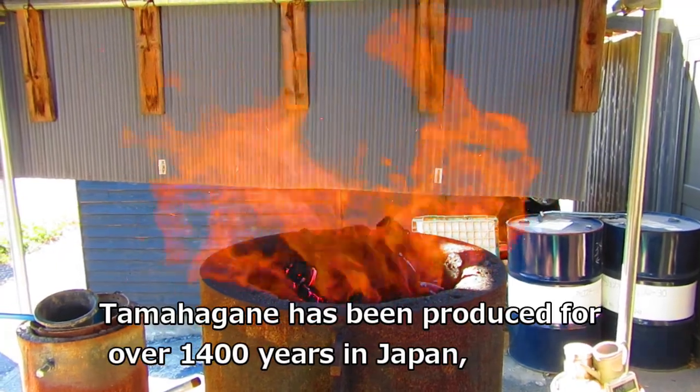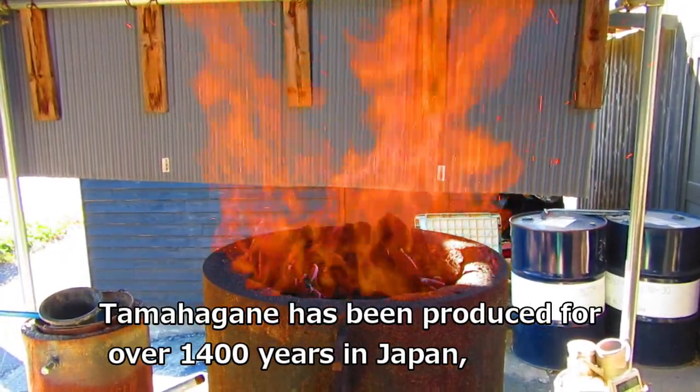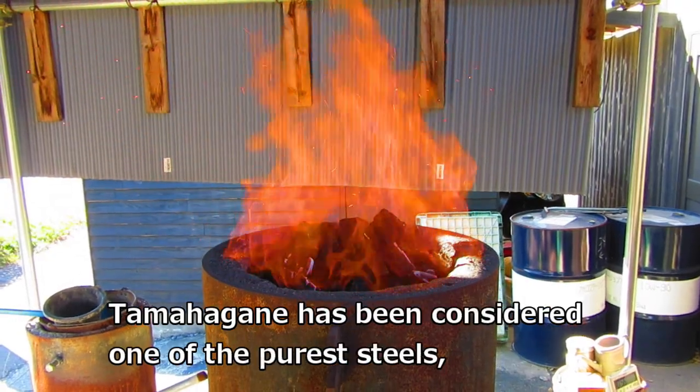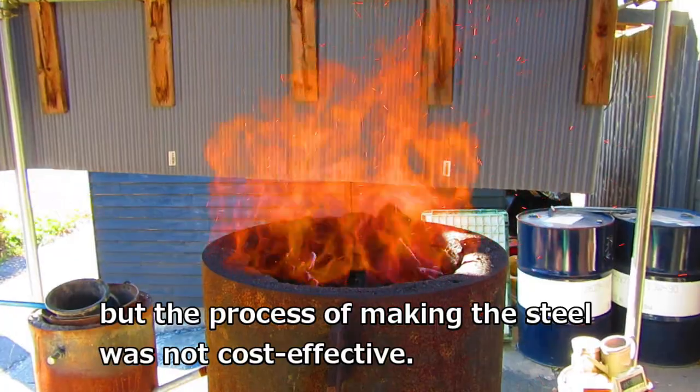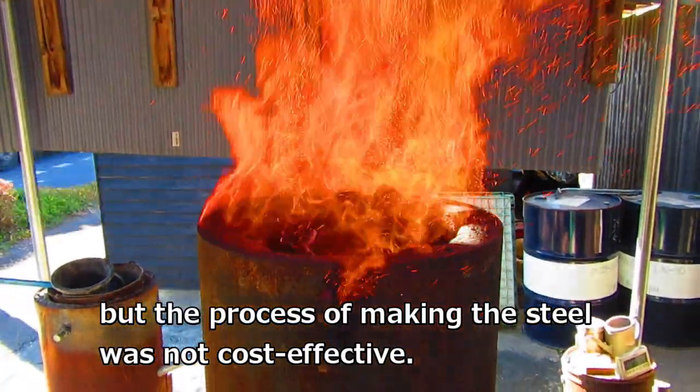Tamahagane has been produced for over 1400 years in Japan. It has been considered one of the purest steels, but the process of making the steel was not cost effective.